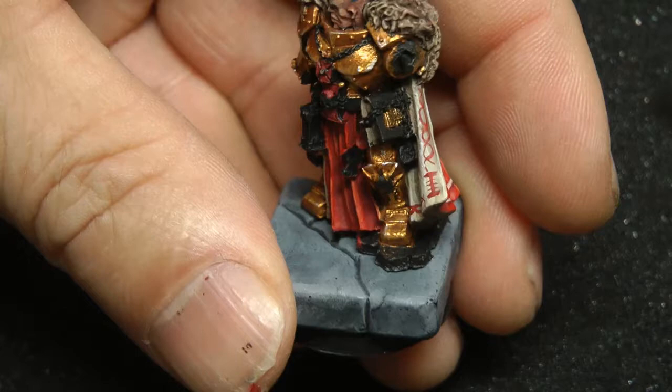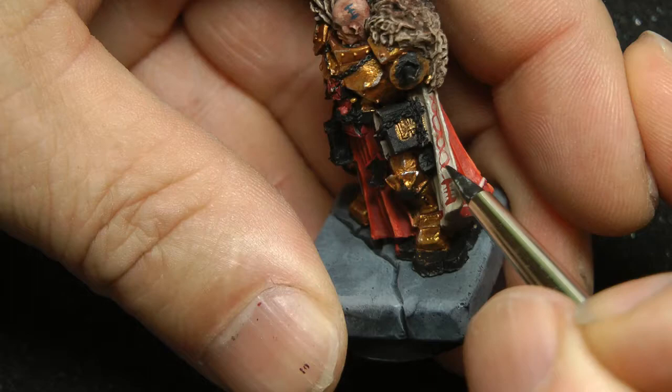I thought I'd share something with you today that happened in this last miniature I'm painting. I'm not happy with the attempted scroll work I did here. It looks kind of uneven, and I tried to get fancy with it this time and I'm just not happy.